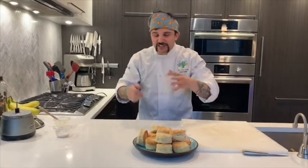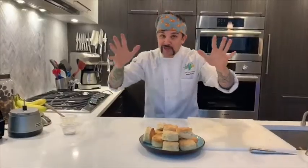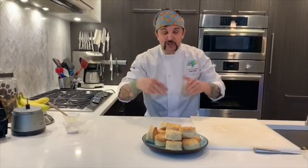I gotta tell you two very important steps. First off, preheat your oven to 450 degrees. It's gonna take a while to get there, so start with that first. And two, probably the most important thing right now: wash your hands. Take 30 seconds — you can sing happy birthday twice — and make sure you scrub them up.